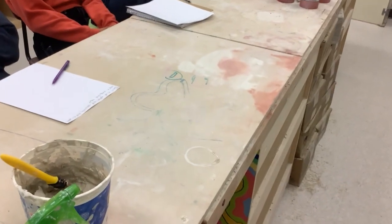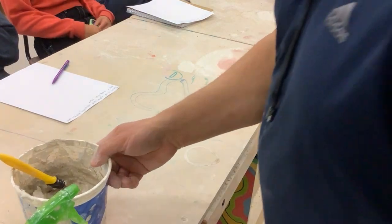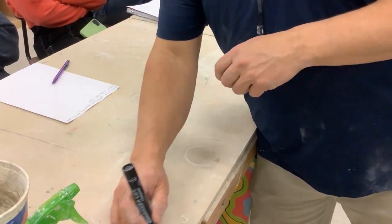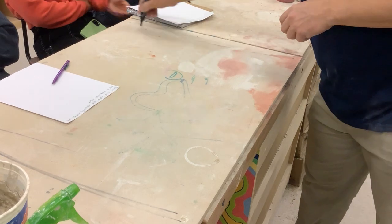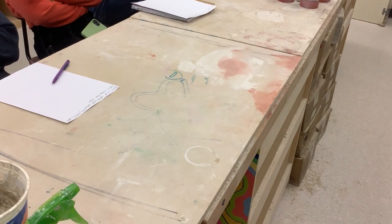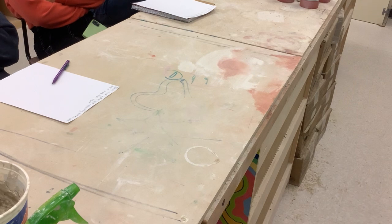We're going to talk about mugs and handles. I'm going to hang out in this general area and see where my lines are today. There are three types of mugs we're going to talk about. I don't think I'll get to all three today, but I'm going to show you two of each so you can kind of see them.